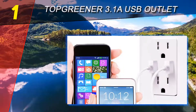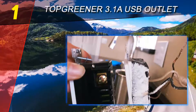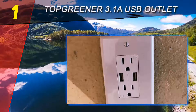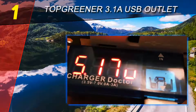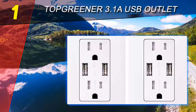The TOPGREENER saves much needed space around the outlet without the need for big, bulky power bars. The built-in IntelliChip comes with active device recognition, reducing charge time. The IntelliChip also prevents the risk of overcharging or damaging the battery with its active recognition of all devices plugged into the USB ports.